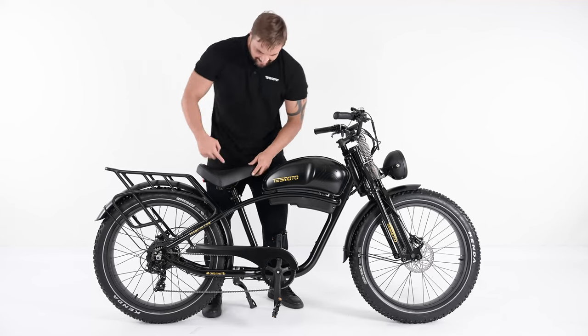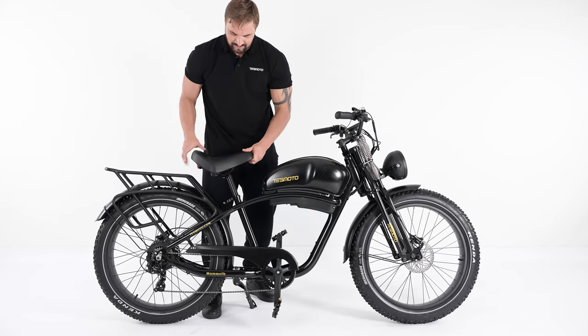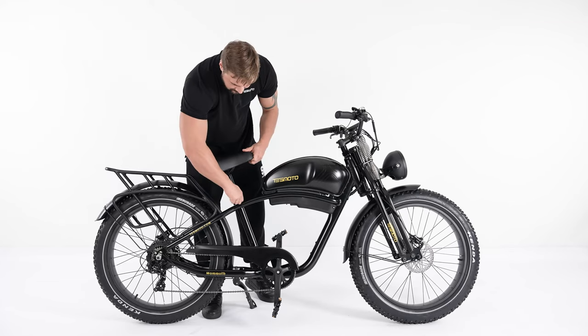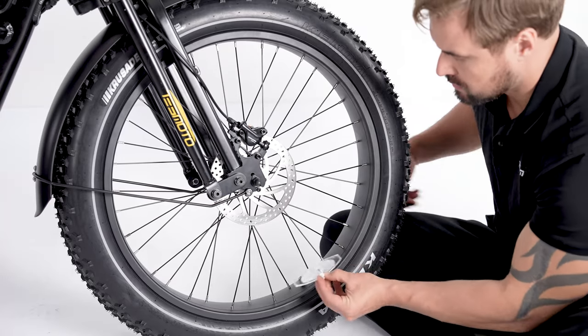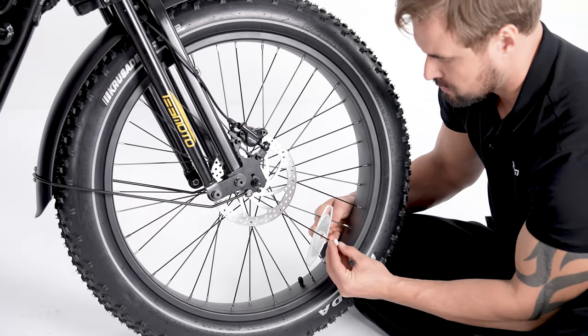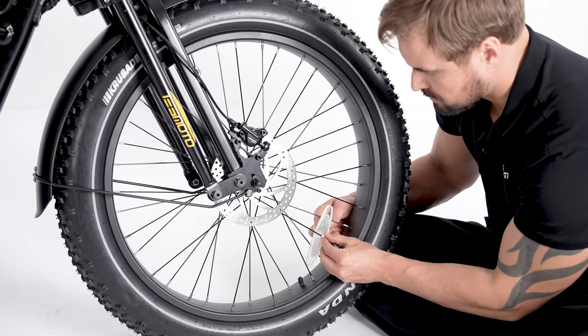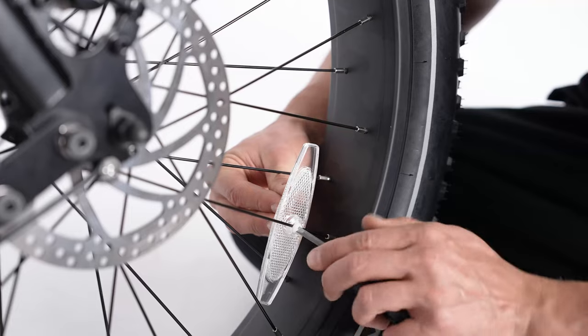Adjust the seat post and the saddle. Unfold the seat post clamp, choose the proper height for yourself, and then fold the clamp back to tighten it. Now let's install the reflectors. Use the tool to fasten the screws to install them.